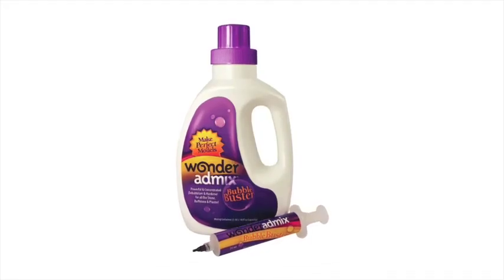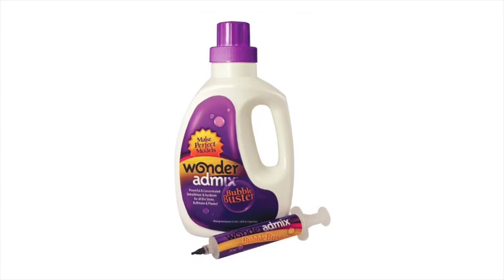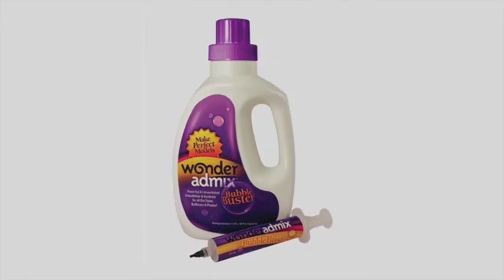You need to shake it just before you're going to use it because the material tends to particulate, and you want to make sure you keep it mixed before you mix it with your stone. Wonder AdMix is a product used in place of water, and it reinforces the properties of the stone.